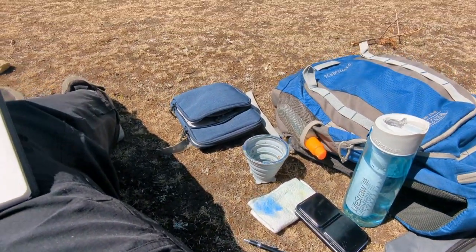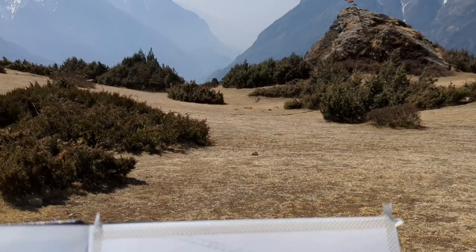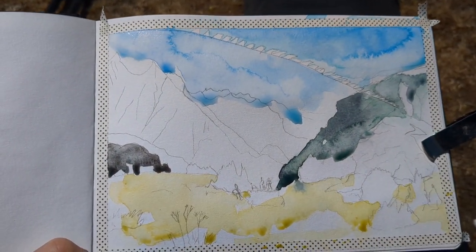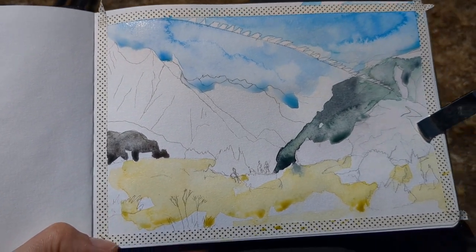I'll do a pencil sketch first. Here's my pencil sketch now. I've got a few watercolour areas down and I'm just going to let that dry.